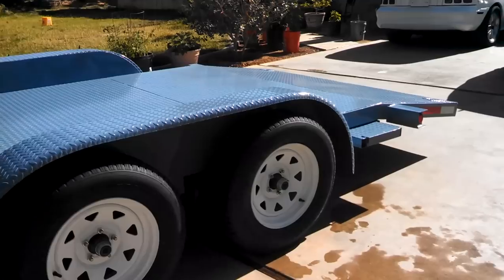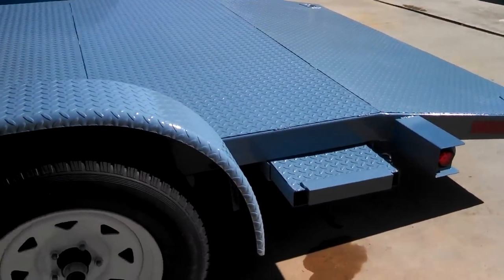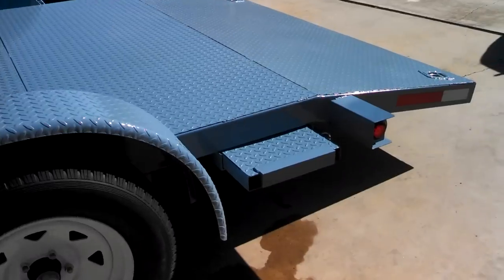That's a shot of it there — came out really good. Got the ramps also with diamond deck on the ramps — none of those holes in between.